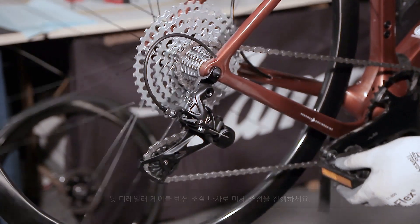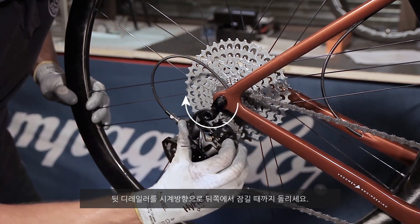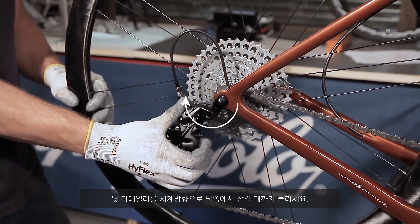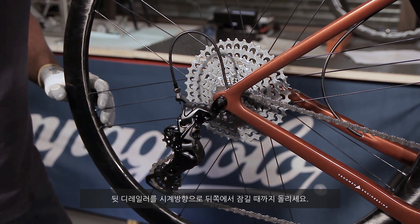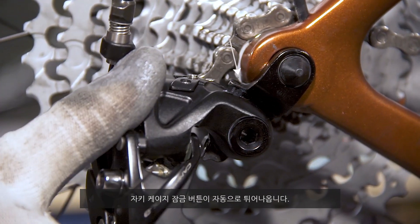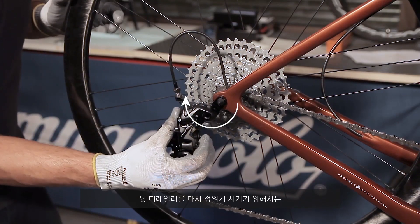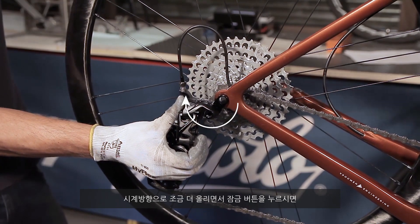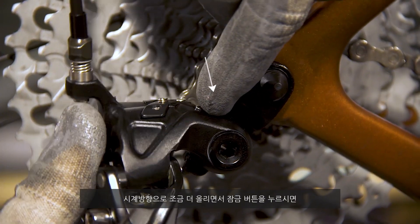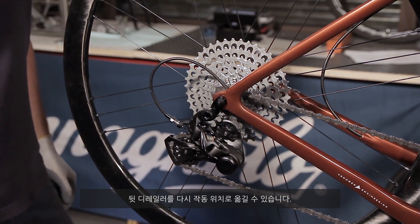If you wish to remove the wheel, turn the rear derailleur clockwise until it locks in the rear position. The jockey cage lock button will automatically pop outwards. To reposition the rear derailleur, turn it slightly clockwise while simultaneously pressing the release button and ease the rear derailleur into the operating position.